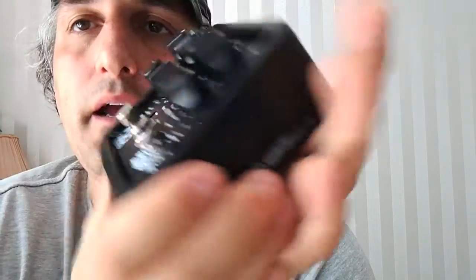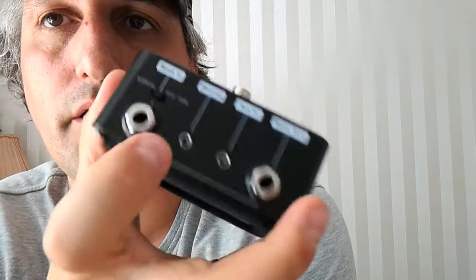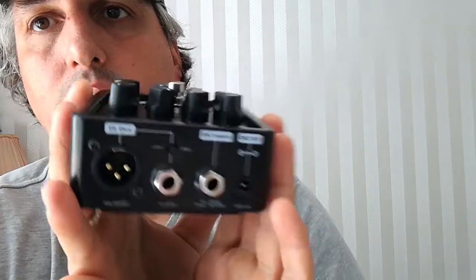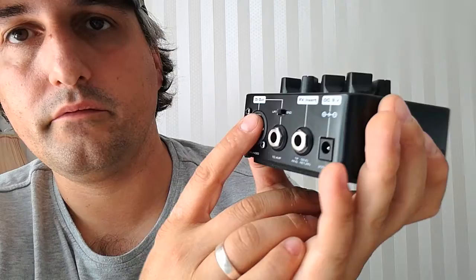Then this one can also be a DI box. So here comes the bass in like always, and here is the balanced DI out signal. So that's pretty cool for the stage.